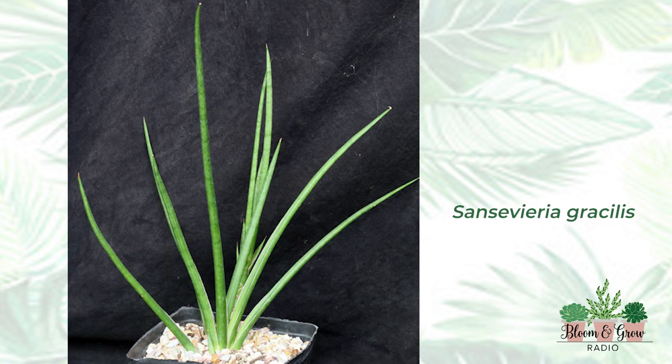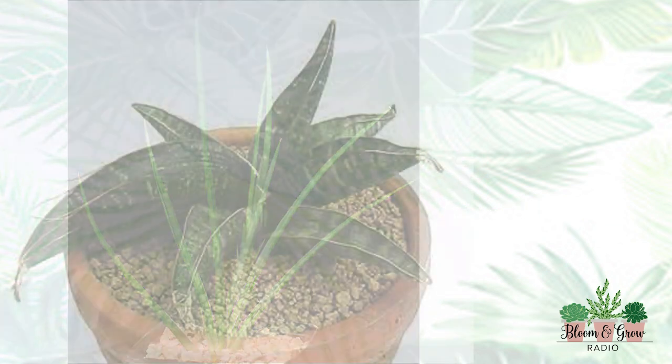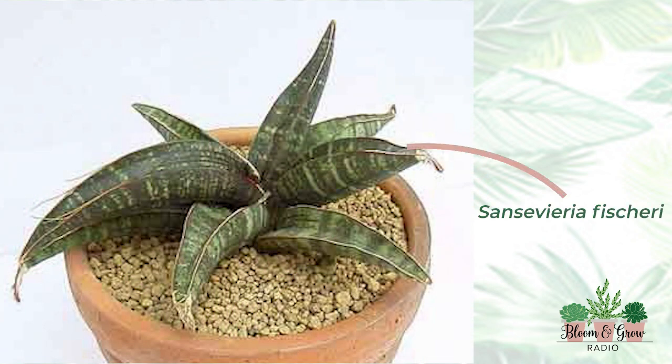Sansevieria fischeri — it's a small chonker, just a chonker. It's squat, it's fat. Some would call it ugly but I think it's beautiful.